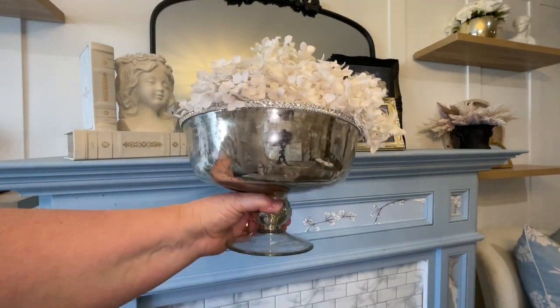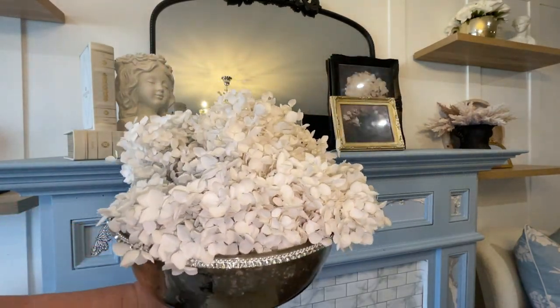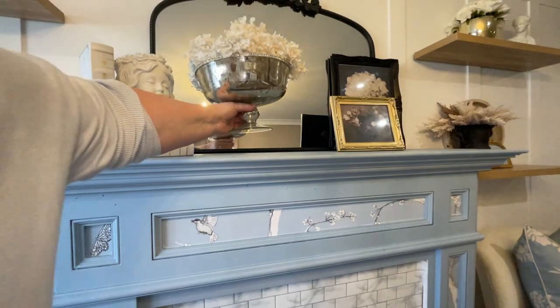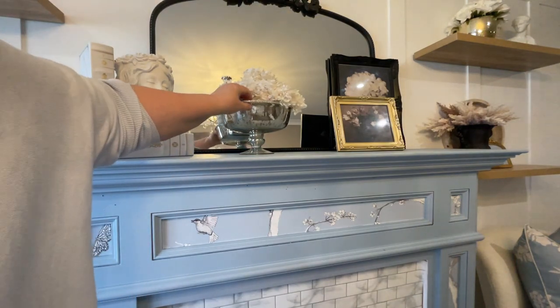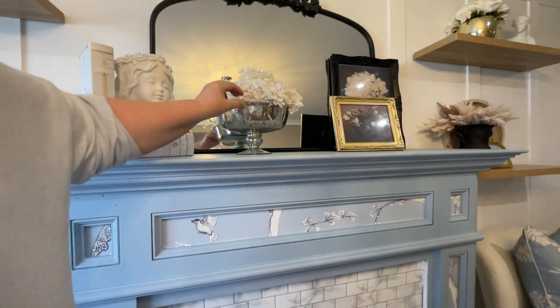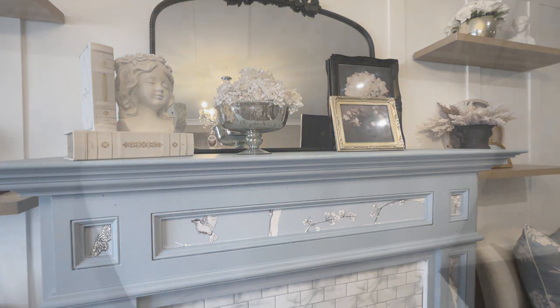To the centre I added another vase — this one I also picked up from TK Maxx a couple of years ago. I love how it has that little glam ring around the top of it, and then I just added some dried flowers inside.